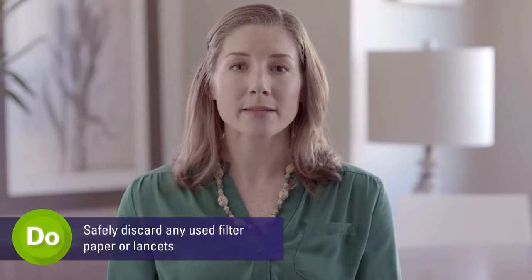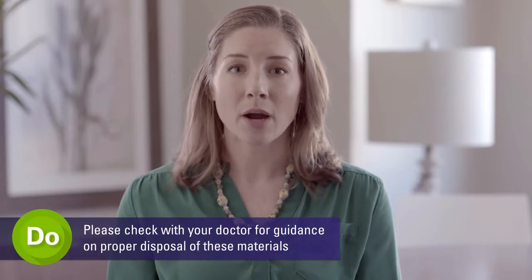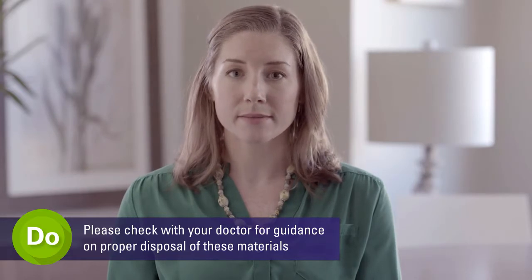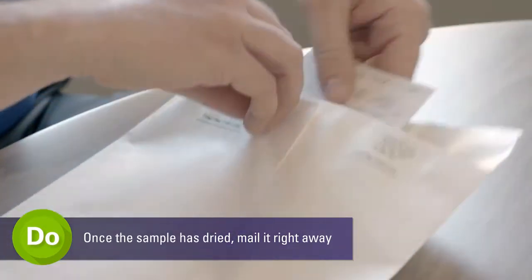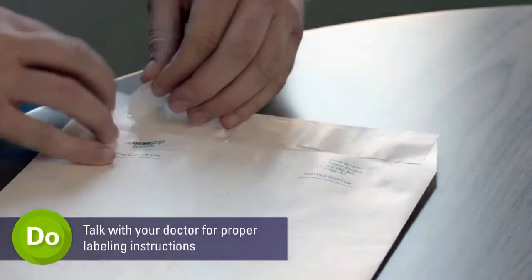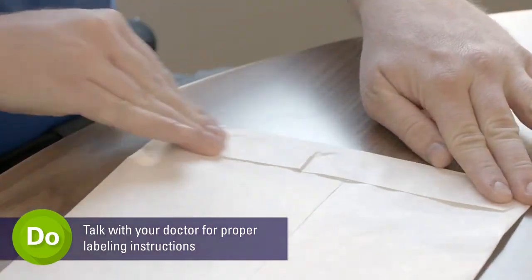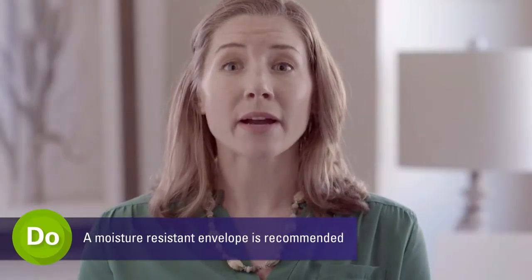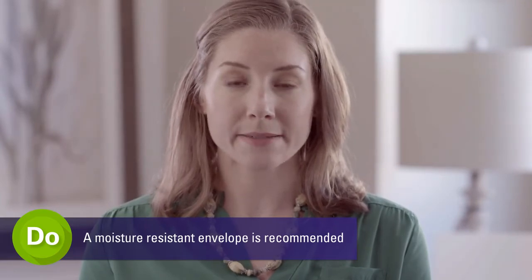You also need to make sure that any used lancets and testing supplies are properly discarded after use. Please check with your doctor for guidance on proper disposal of these materials. Once the sample has dried, you can mail your completed test right away to the testing facility. It is important to talk to your doctor for instructions on how to correctly label your sample for the laboratory. It is also recommended that a moisture resistant envelope be used to mail your fee test.